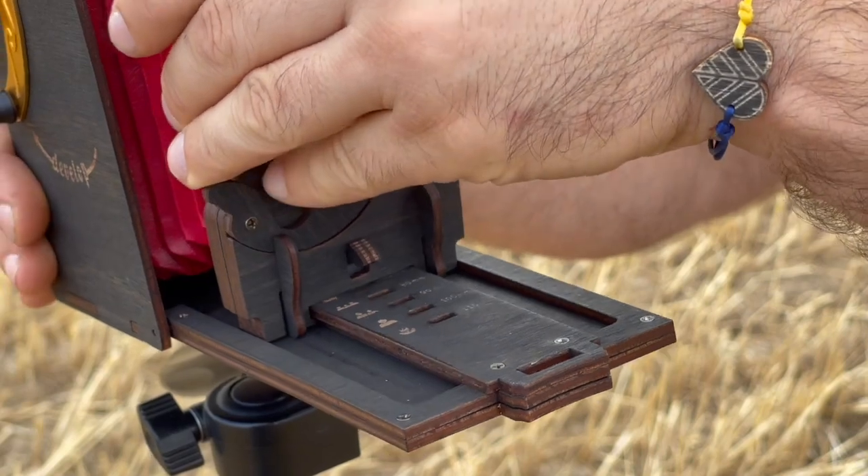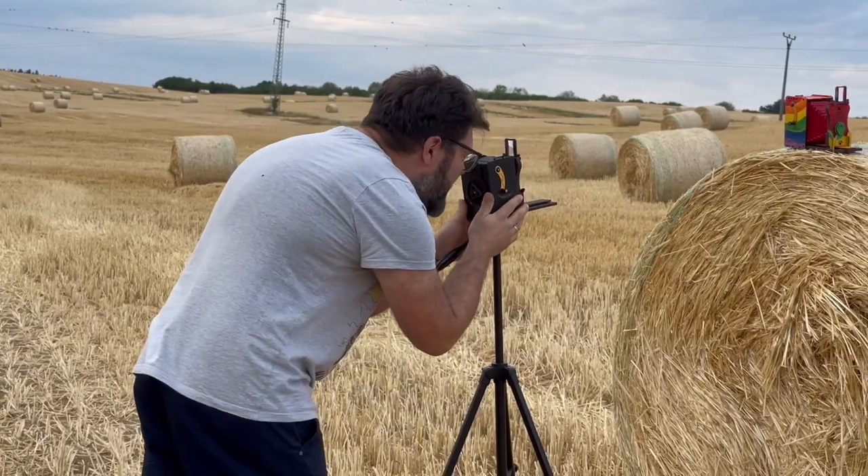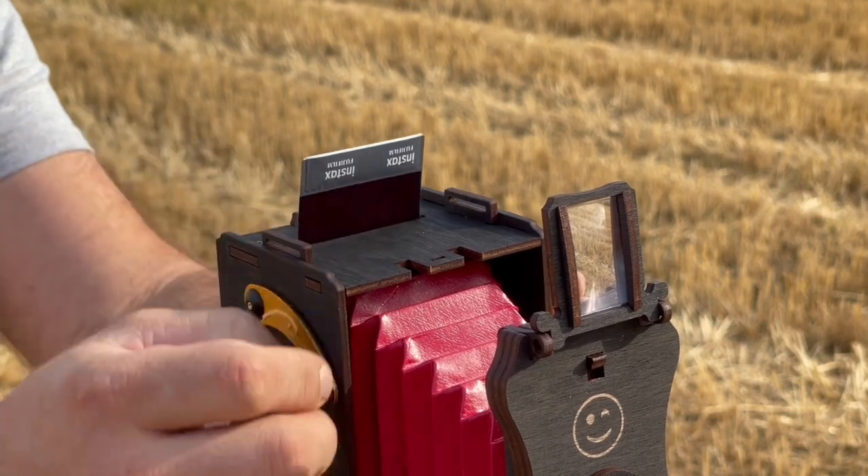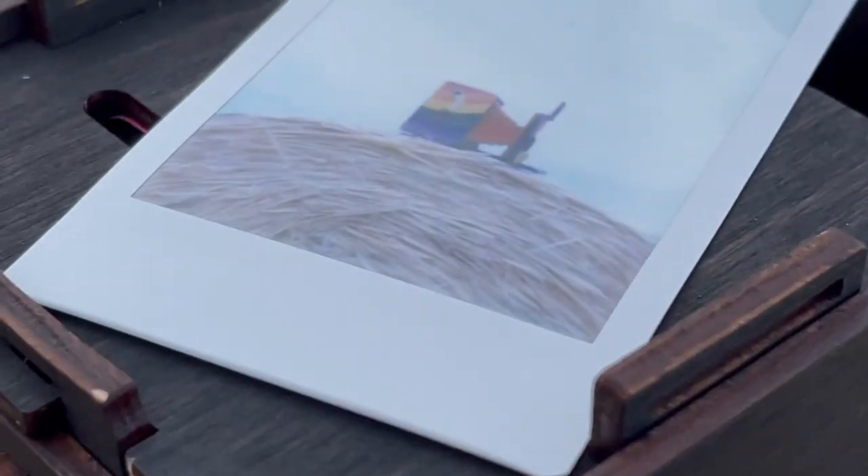Setting the photo size is achieved by moving the front panel. Push down to open the shutter, up to close. Spin the manual crank to develop the photo. Voila!